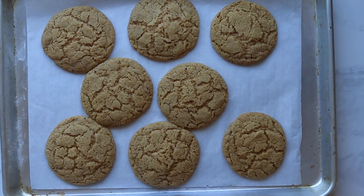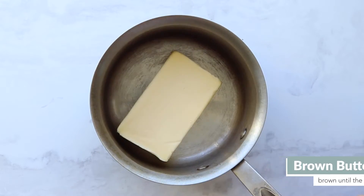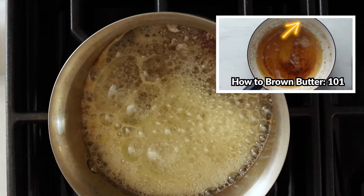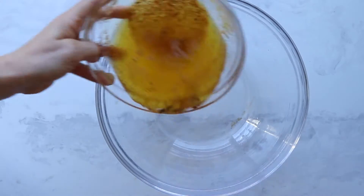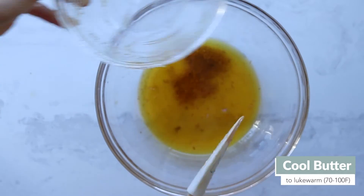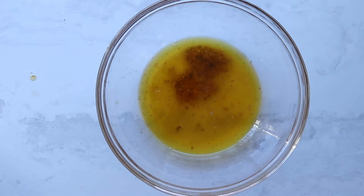After preheating your oven to 350, we're going to brown the butter. We have a whole video on browning butter, so if this is your first time, we recommend going and checking it out for some more detailed tips. Brown the butter until you see those brown specks and it's slightly golden brown, then set it aside for about 20 minutes to cool. In our trials, we cooled it between 70 to 100 degrees Fahrenheit, and we found that slightly warmer temperatures caused the cookie to spread a little bit more.